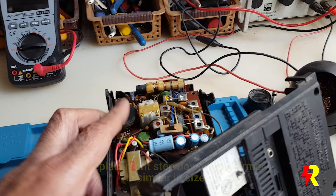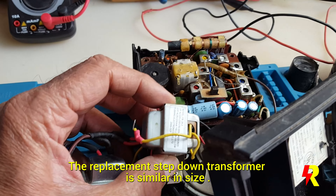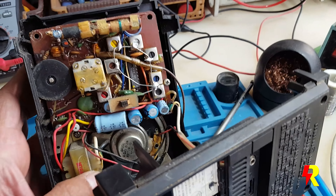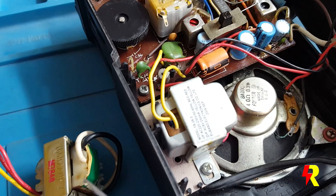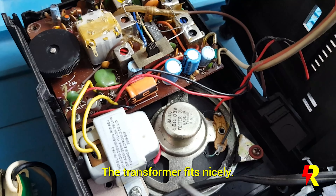I did find a suitable 9V transformer — it's more or less the same size and I'm going to replace it. I'm sure it's going to function. As you can see, I've replaced the AC step-down transformer. It fits absolutely perfectly, and it's confirmed that the primary of the original transformer was burnt.